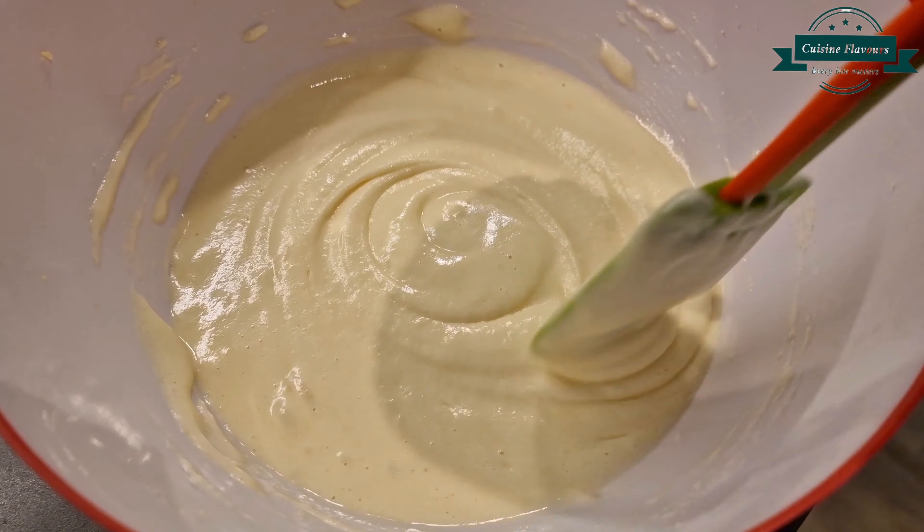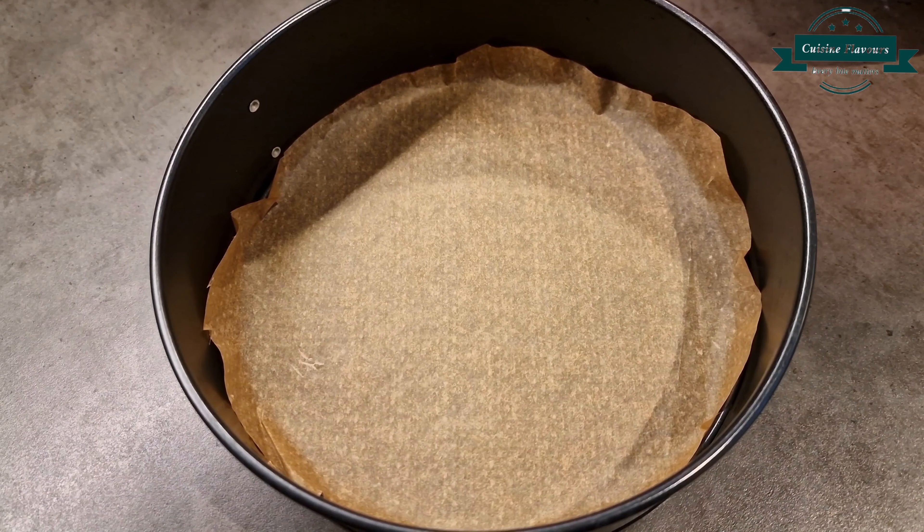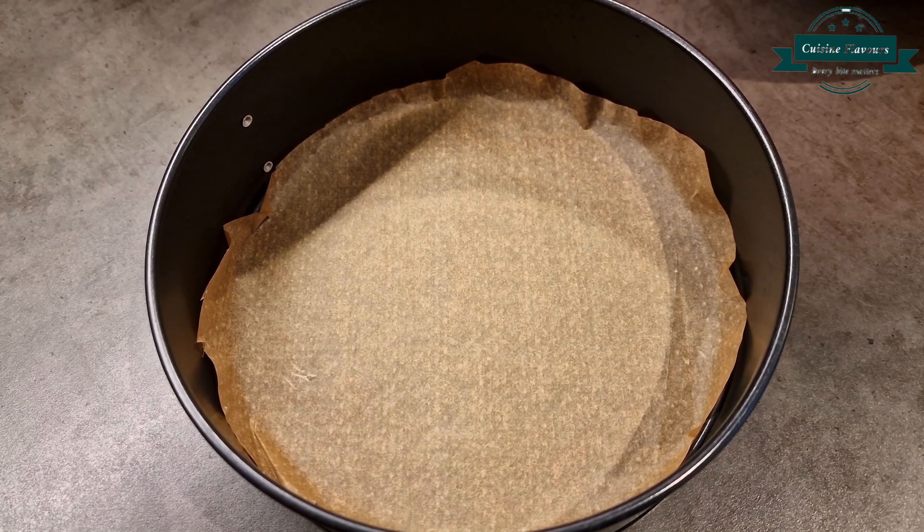Then pour into a paper-lined cake pan and bake at 175 degrees for 15 to 18 minutes.